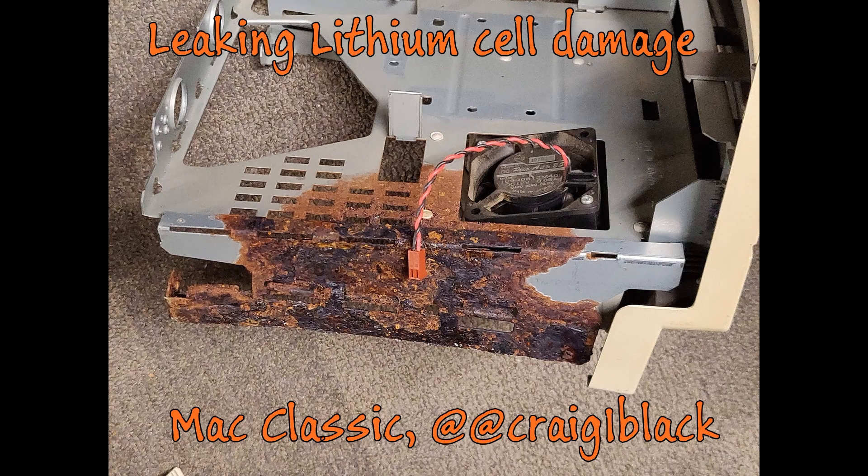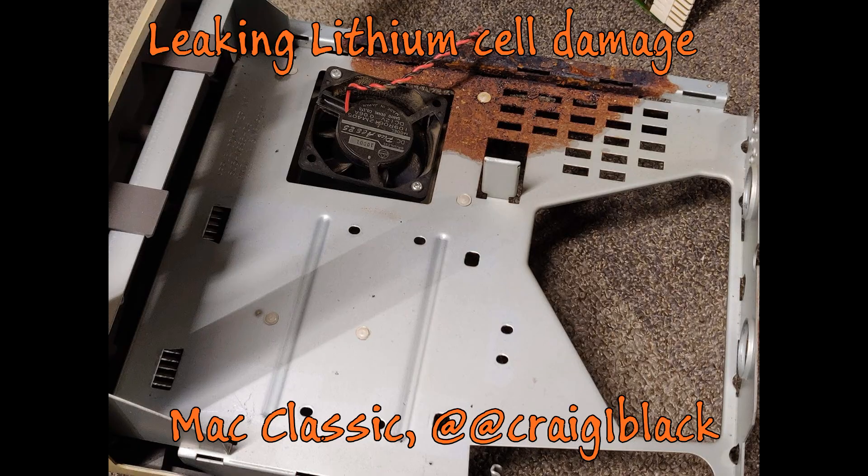If you have any of these computers with lithium primary cell batteries, take them out immediately. In chatting with Adrian from Adrian's Digital Basement, he said the only thing he's found that helps mitigate the damage from these leaking lithium batteries is WD-40, which seems to break up some of the corrosion, but the damage is still usually fatal.